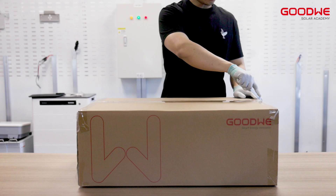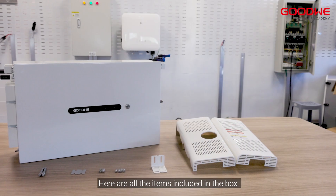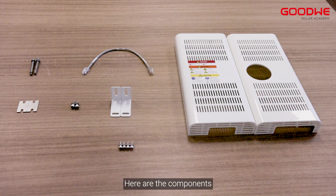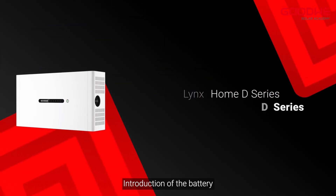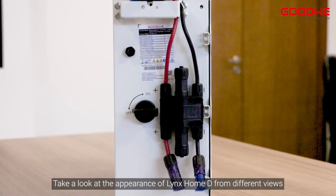Unboxing. Here is the Lynx Home D series box. Here are all the items included in the box, along with the components. Introduction of the battery.